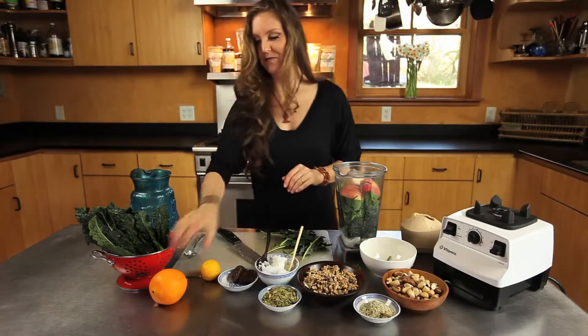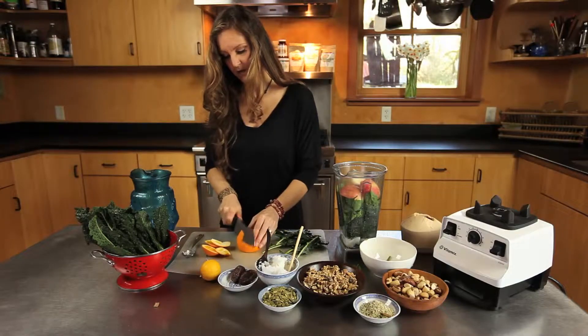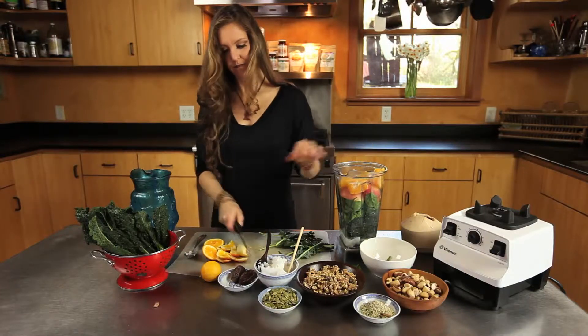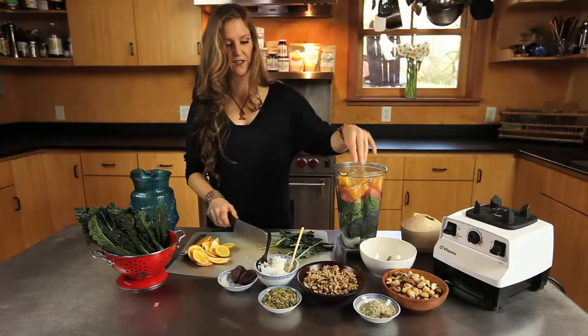We're going to add an orange now — the seeds also — and then we're going to add a whole lemon. I like to add the lemon peel; it gives it a little extra flavor.